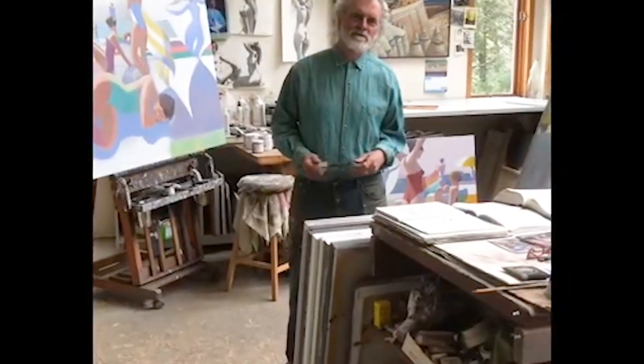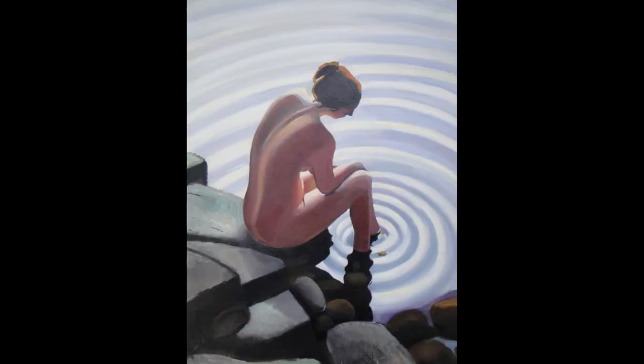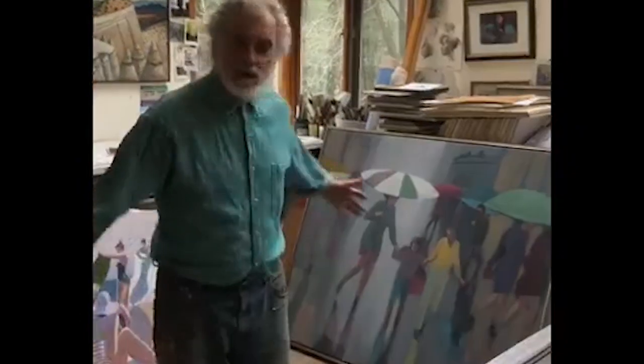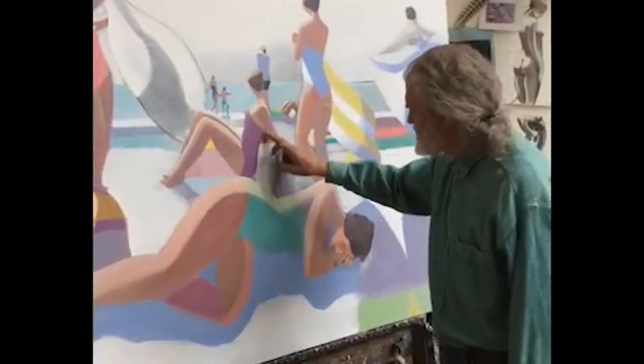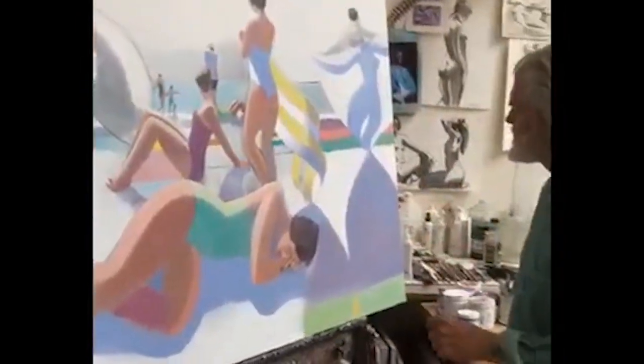Hello, welcome to my studio. I'm Michael Patterson. I do lots of different things. This painting here is partially finished. I'm very involved in the shapes of the figures themselves, but also the shapes between the figures — all these negative shapes, these triangles. This is what gives it energy and makes it visually active. I like that. So that's one of the beach series.